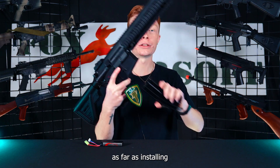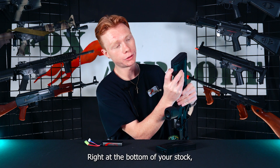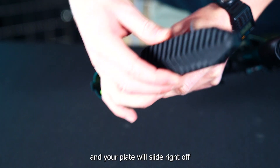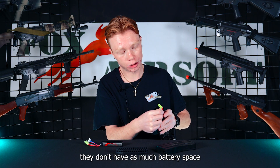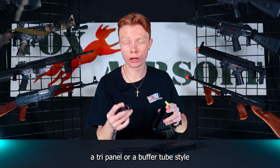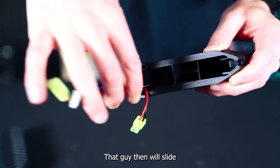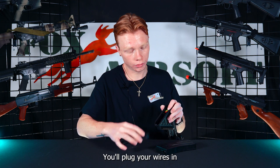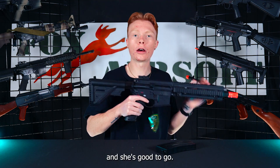As far as installing the battery on the 416 Competition, it's fairly simple. Right at the bottom of your stock, you have a little switch — you pull that down and your butt plate will slide right off, exposing your battery connectors. You don't have as much battery space being that it's a 416-style stock, so you will have to run either a tri-panel or a buffer tube-style LiPo battery. That then slides right down there, you plug your wires in, and you slide that cap right back on. And she's good to go.